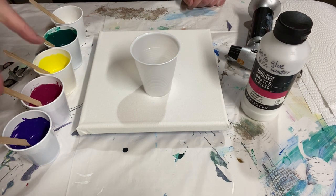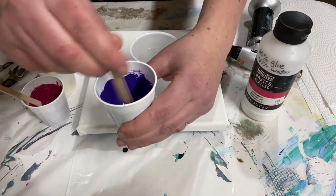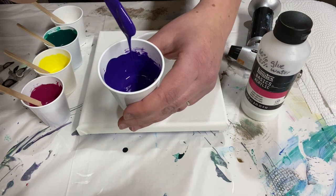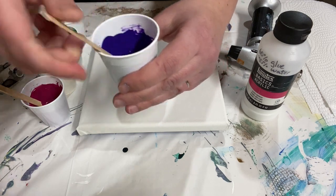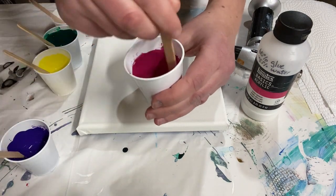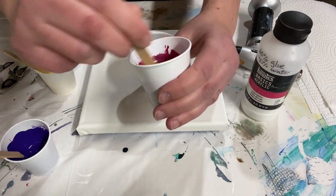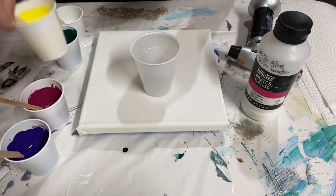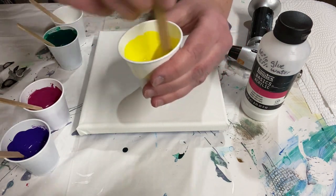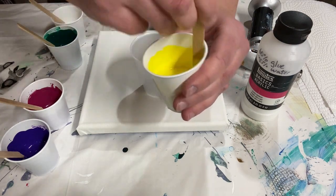Most of my paints were either thicker craft paints or tube paints, so I ended up with about a one-to-one ratio of paint to the pouring medium to be able to get it to flow. My white is a house paint and it was thinner, so I needed a lot less of the pouring medium to get that to flow — that was like three or four parts of the paint to one part of the pouring medium. You just have to put your paint in the cup and add the pouring medium until you reach the right consistency.